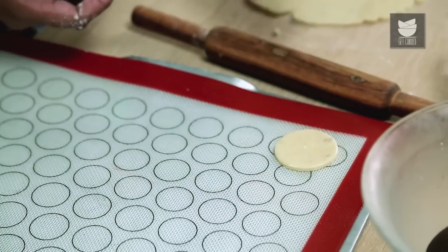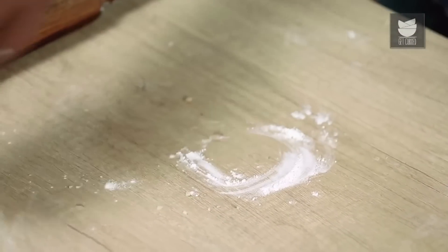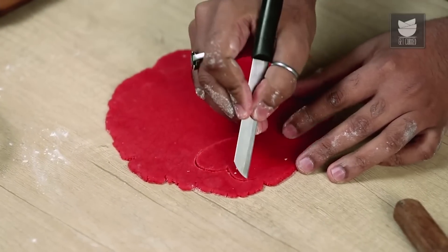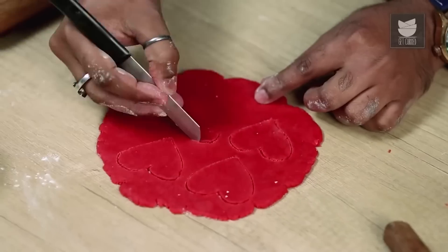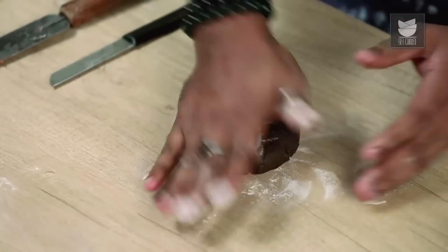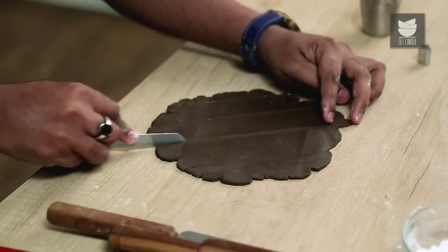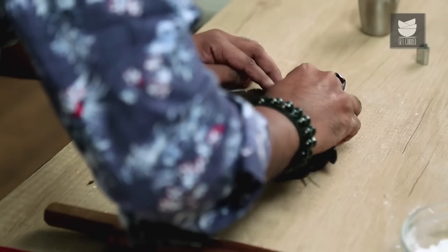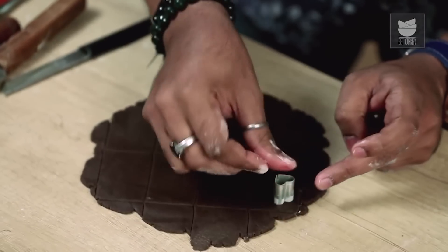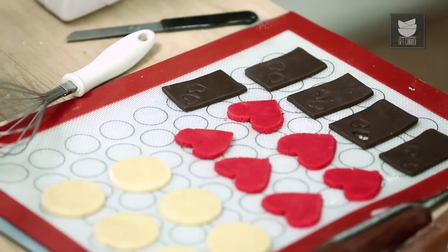Place the rounds on a baking tray. Similarly, take the next dough, sheet it up, and cut it with a knife into cute heart shapes. Then move on to the Cocoa Dough — the process of sheeting and cutting remains the same. Cut these into rectangles, then punch a small heart out of each chocolate cookie. Carefully lift them without changing shape or breaking the cookie.